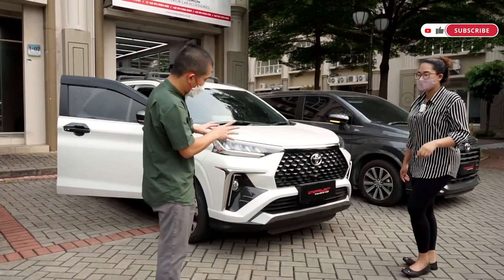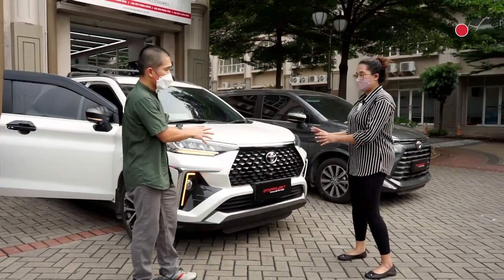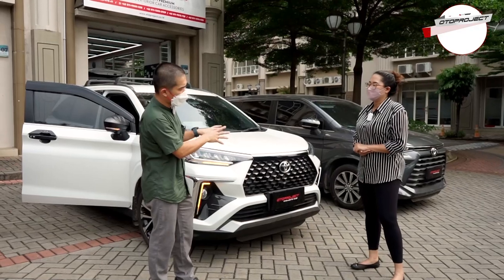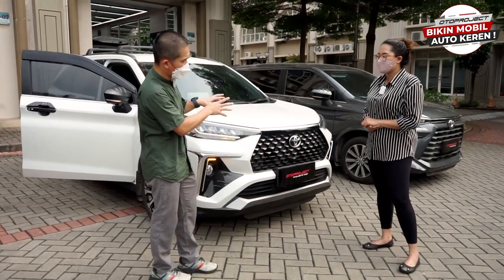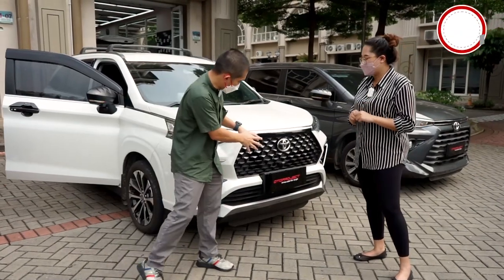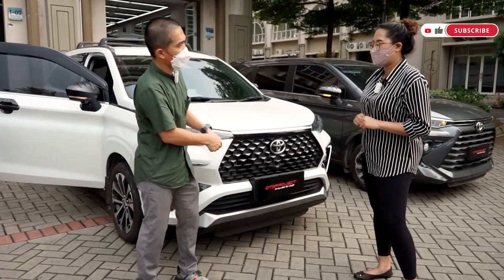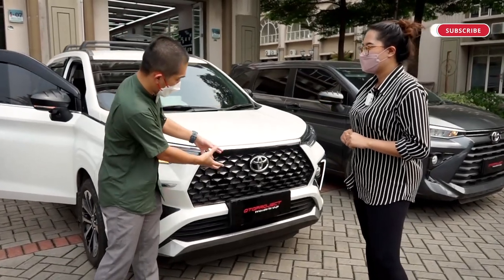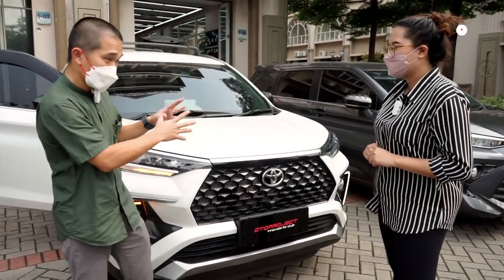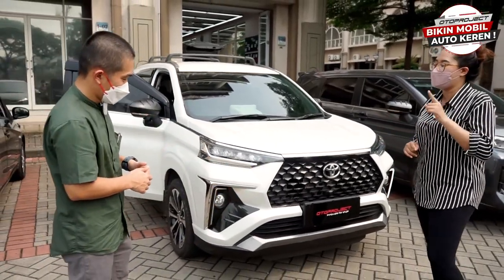Di bagian depan, kita lagi bikin grillnya — ada dua versi yang akan datang. Nanti kita kasih tahu lagi di video berikutnya. Ada yang sistemnya ganti (copot asli, pasang grill kita) dan ada yang sistem tempel. Masih rahasia, tunggu aja.